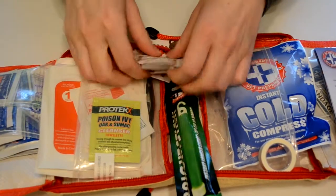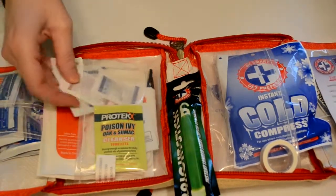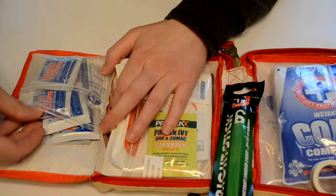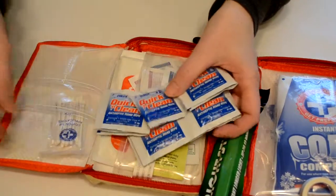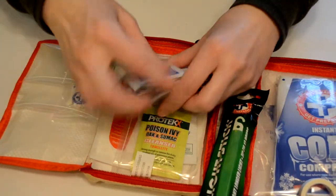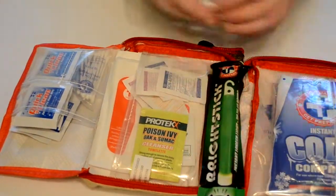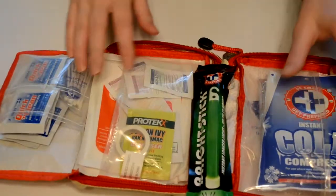It's a good idea to have some kind of a first aid kit with you so that you can treat somebody if they become ill or injured. And over here we have some quick cleansers, so antiseptic hand wipes, and we've got some cotton tip applicators.